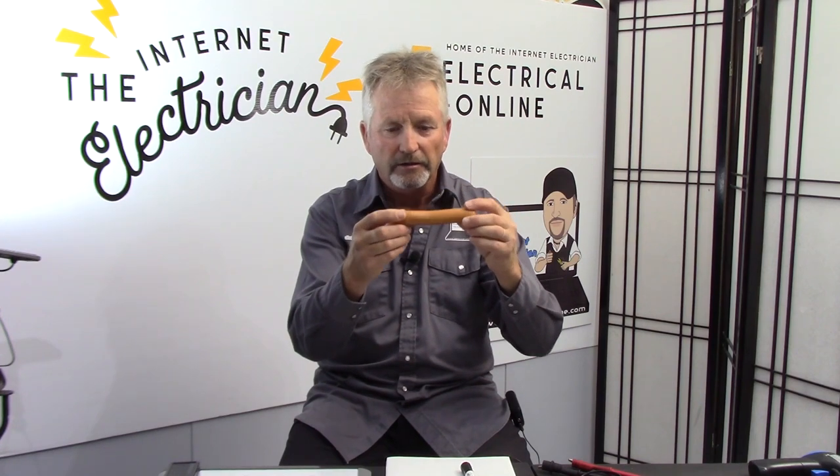What we're going to do is just demonstrate how dangerous 120 and then 240 volts can be. We're going to test it on a hot dog. Now this is something you do not want to try at home. Safety is the utmost importance here. Do as I say, not as I do. I'm going to take all the precautions here in doing this.